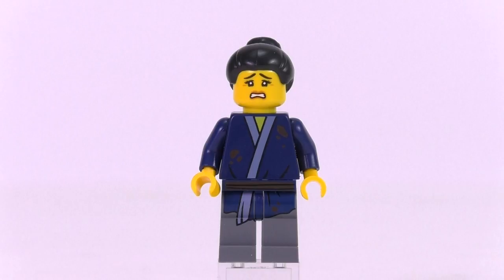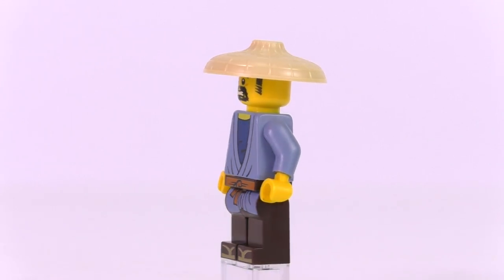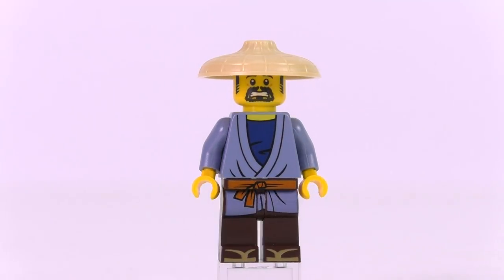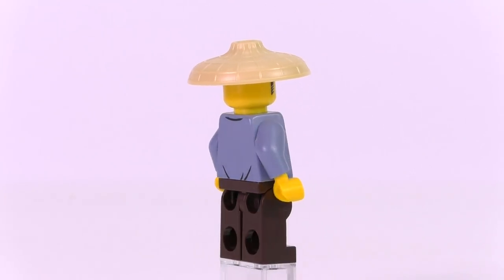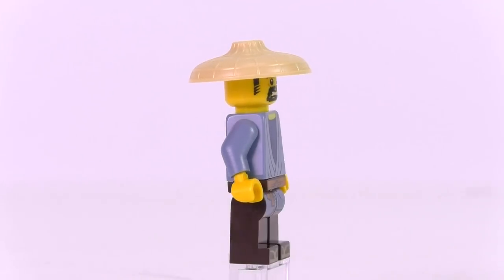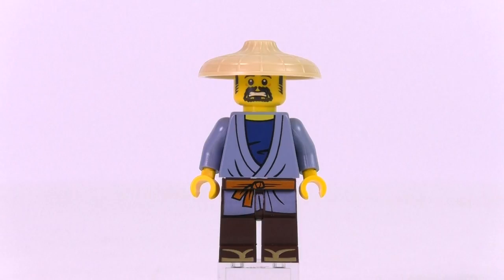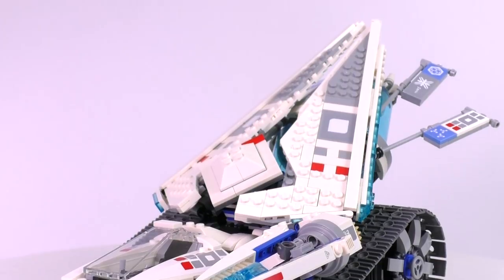The last minifig is Torben. He has a simple but likely unique-to-this-set torso print — a Ninjago City classic robe outfit we'll probably see a lot in the movie. He comes with one face expression — the scared one — with excellent facial hair detail. He also features a new headwear piece, a special style of hat. A quite cool minifig, likely exclusive to this set.